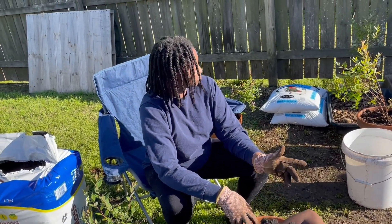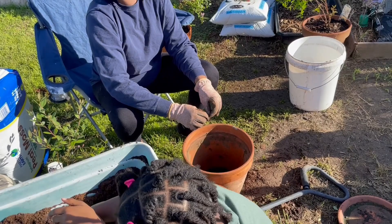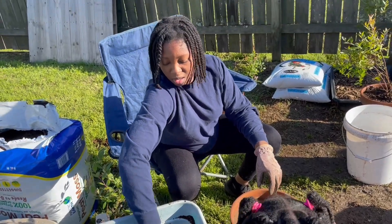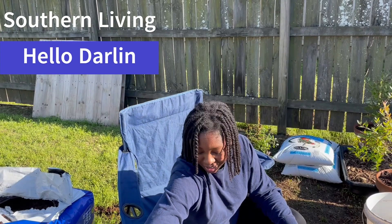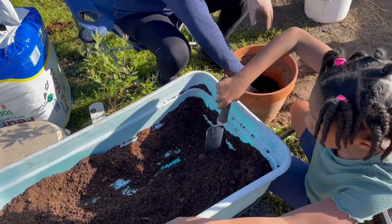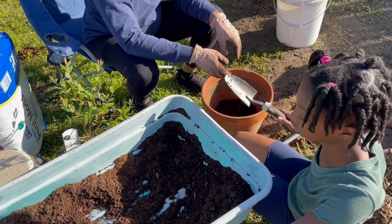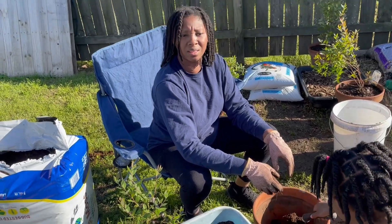These blueberry bushes already have berries on them which is great. Me and my husband bought them from the store — we got to try them and they tasted really good. There are several more that are starting to turn purple. They are 'Hello Darling Ribeye' blueberry bushes by Southern Living. Apparently they're a good one to grow in my zone, which is 8a.